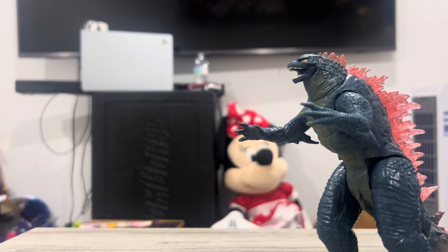Hello everybody, my name is Emiliano Morales and today we're going to review the Godzilla X-Con: The New Empire Godzilla figure from Playmates.